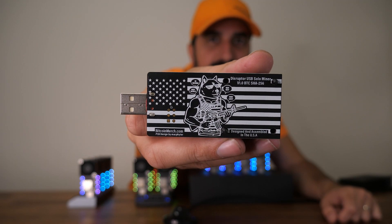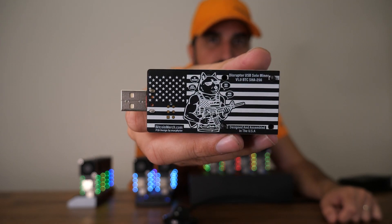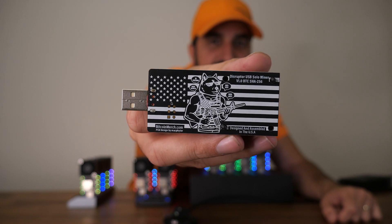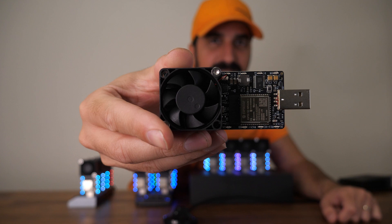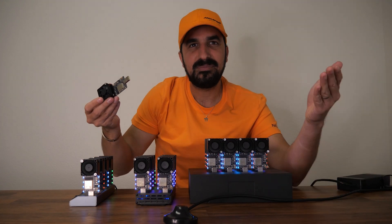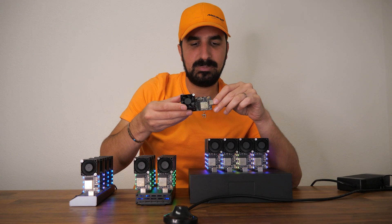This is how the back looks like. You can see the doge guy and the American flag — it's designed and made in the US. It has a fan and the USB, and that's all you need. Everything else is built in.